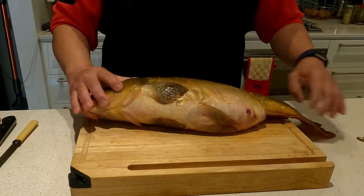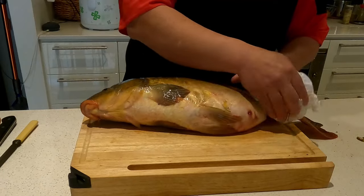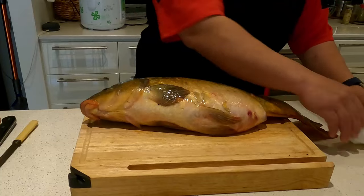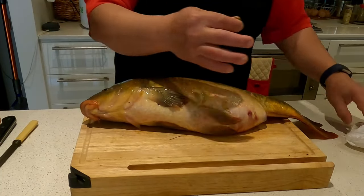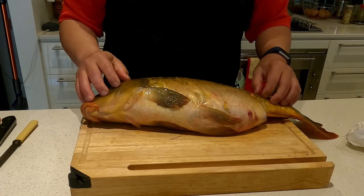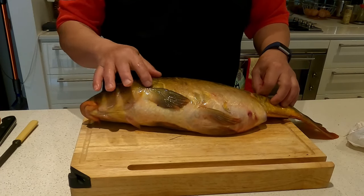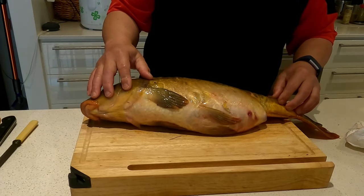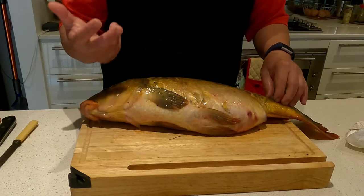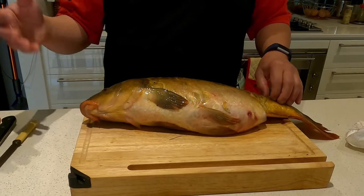I'd like to explain: here in Australia, this is considered a pest because it was introduced by the Europeans, and now it has taken over the ecosystem of Australia. The native river fish — you can hardly find them now. I've only seen redfin, and again, redfin was also introduced. There are eels — eels are native — but eels have to fight with this guy because this guy eats everything: worms, bugs, anything. They also cause the water to be muddy, which is not good for the eels either.